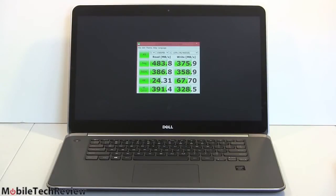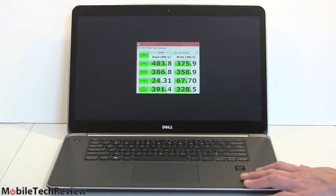Geekbench 3: 3,194 for single-core and 11,493 for multi-core — about twice as fast as a Core i5 Ultrabook. So for demanding tasks like compiling hundreds of thousands of lines of code, CAD work, 3D modeling, or HD video editing, this is a good machine. Trying to cram that into a dual-core Ultrabook is just going to be laggy and slow. This machine has the horsepower.